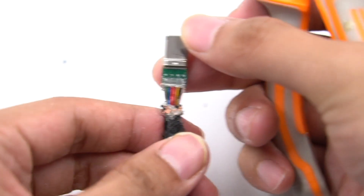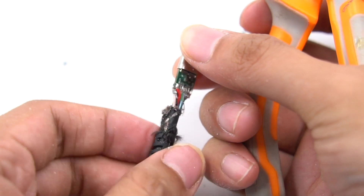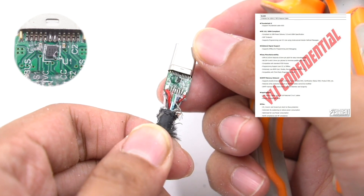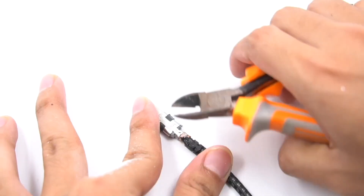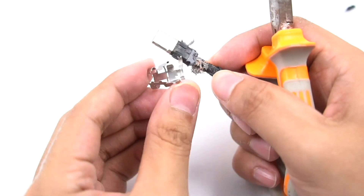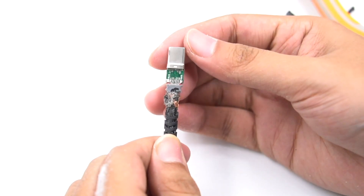After cleaning the multicolor cores, we can see coaxial cables. There is an eMarker chip on this side, which comes from VIA Labs VL153. On the other side, there isn't a chip.